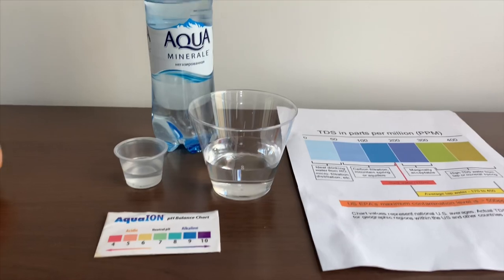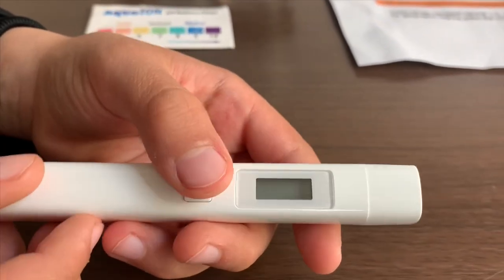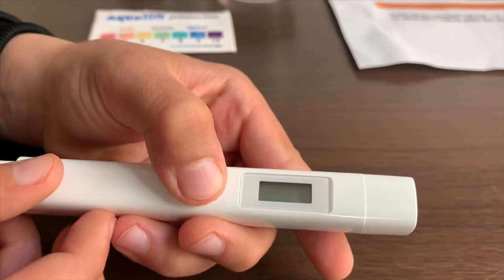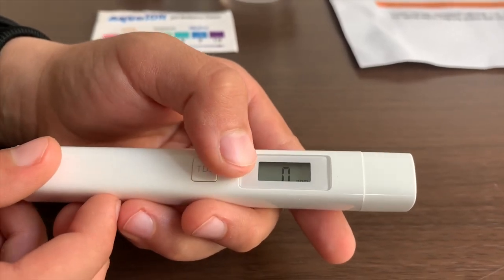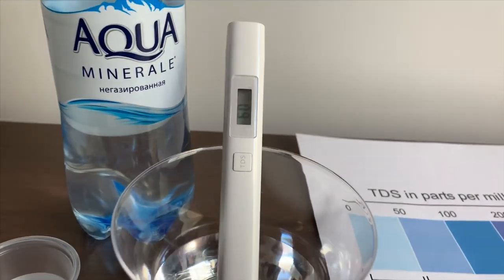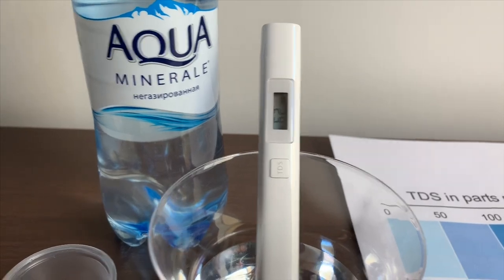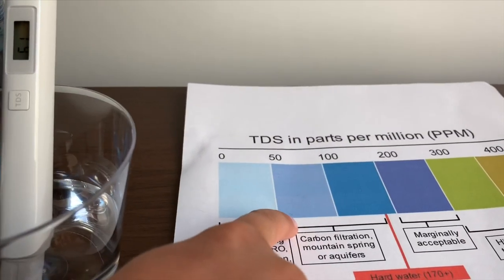First we're going to test the TDS level. If you want to buy this TDS tester, check the link down below. Turn on the TDS tester, make sure it says zero, and put it in. Sixty-two. That is okay to drink.